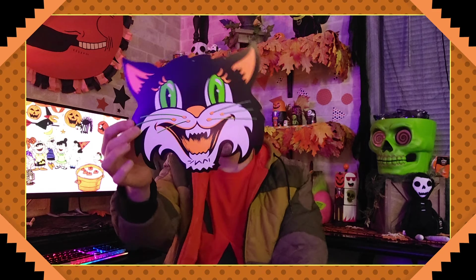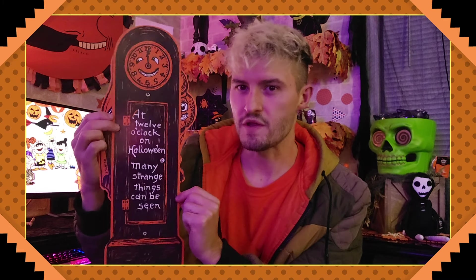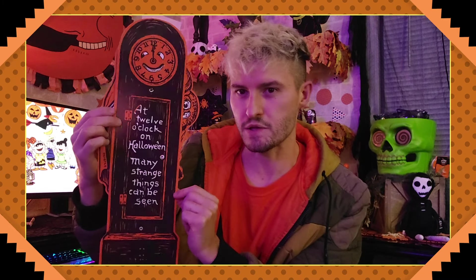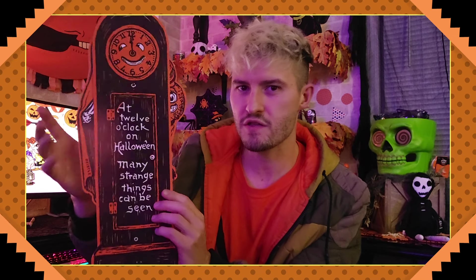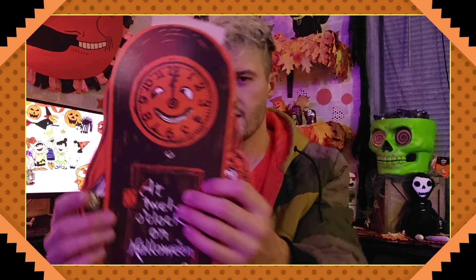Got a cat head — and this cat is even more dapper, again iconic. And then you've got this nice humble little jack-o-lantern, almost looks like a scarecrow head. This is a pretty magnificent little piece — it is a clock that says 'At 12 o'clock on Halloween, many strange things can be seen.'